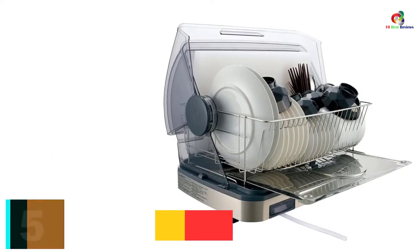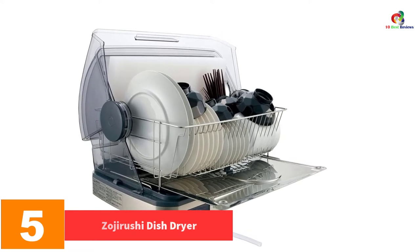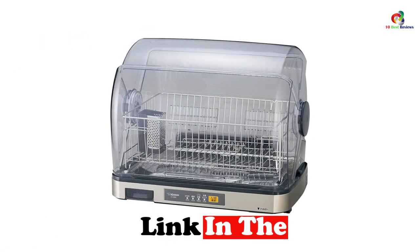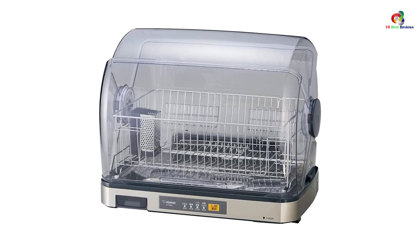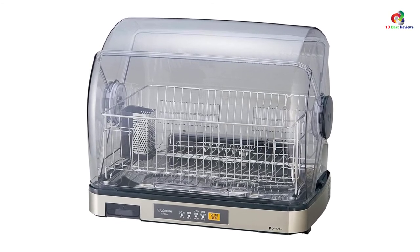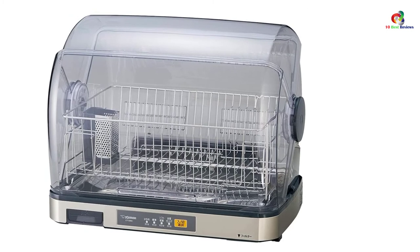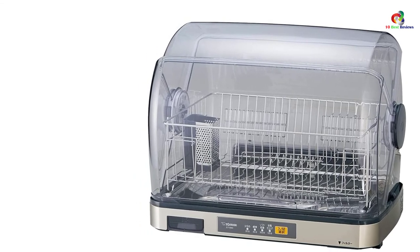At number 5, we have the Zojirushi Dish Dryer. This is one of the best warm dish dryers that you can buy on the market today. It uses hot air to dry and sterilize utensils, making it highly reliable. It features a power of 330W which makes it an energy-efficient product, saving you money on your electricity bills. Additionally, this product does not need a lot of countertop space during operation as it comes with a compact design. Its compactness also ensures that you can easily transport it from one place to another in the house. You will also love the large space it comes with to accommodate all your dishes.